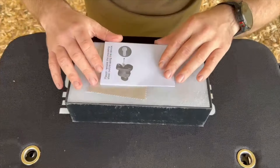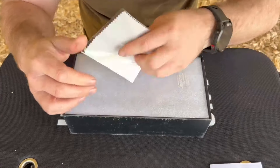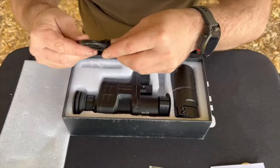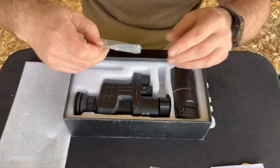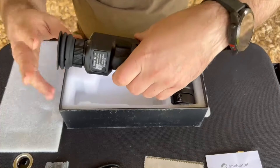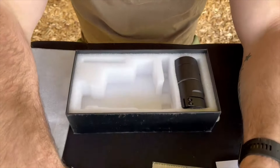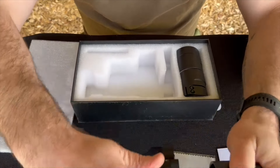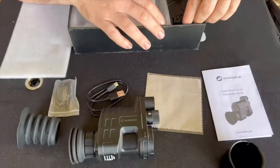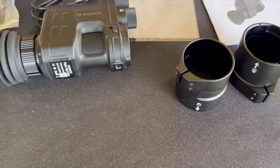So in the box you get a nice little instruction manual, cleaning cloth, charging cable, some allen keys, some more seals — o-rings and stuff. You get the actual unit itself with two different eye extensions. Then you get three scope attachments: you get 45, 42, and 48.